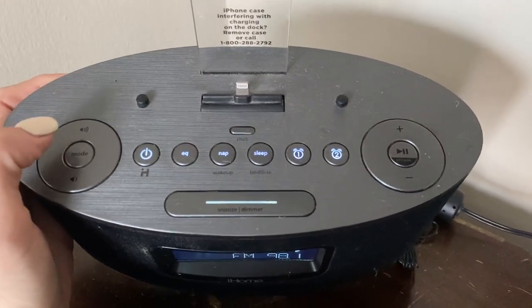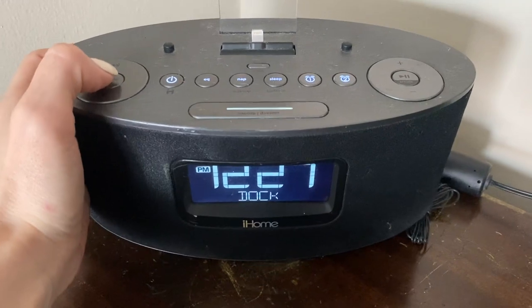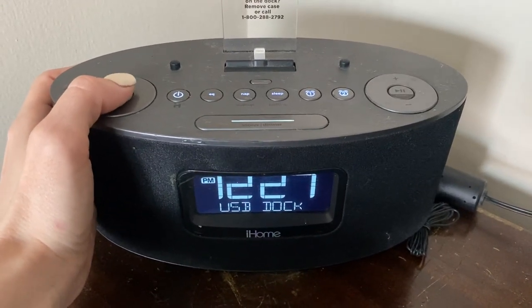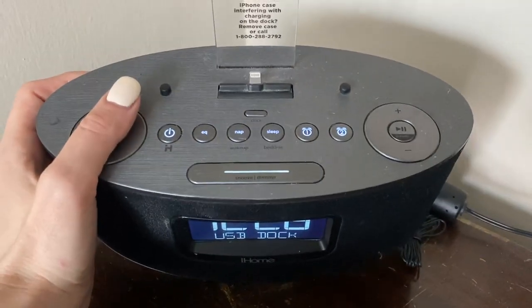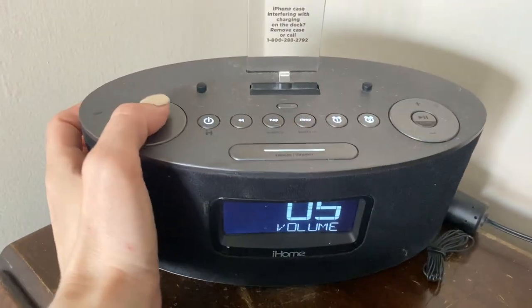You can do the radio on here. You can switch between different modes if you want the auxiliary, the dock which is going to play from your phone, or the USB dock in case you just want to plug in your USB cord — that way if you have an Android you're covered too.